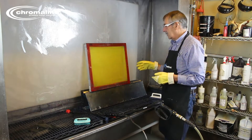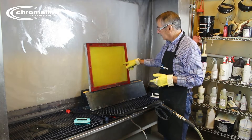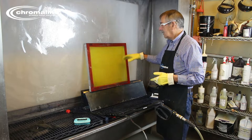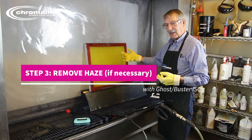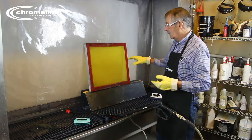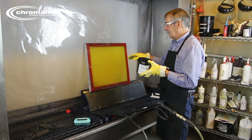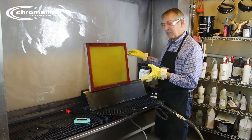After you've got most of the emulsion off, you may notice there are a few spots that may need a little bit more reclaimer, or else it's just a stain that's going to be there. It is possible to get rid of a lot of the staining — the next step is called using a haze remover, which will actually break that down. However, a haze remover, if you use it wrong, will eat your mesh, so you've got to follow the directions closely. This is called Ghostbuster Haze Remover. It works great at removing residual emulsion or residual inks that are on the screen.